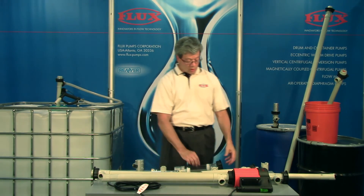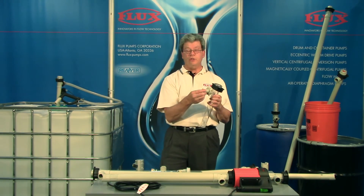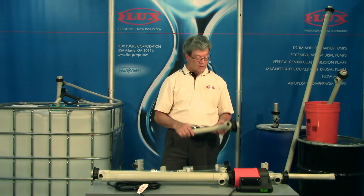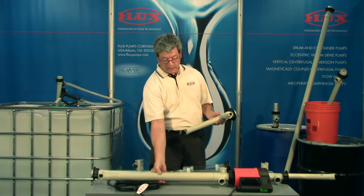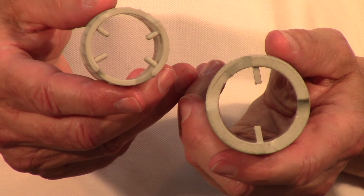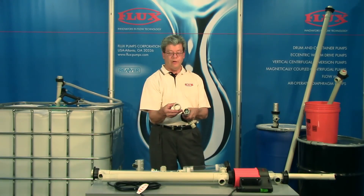The pumps come with a hose connection or an optional NPT male thread on the discharge port. We also have different diameters — this is a 41 millimeter, and the 50 millimeter gives added capability for flow, head, and durability. You can see the extra wall thickness when I show you this comparison here.